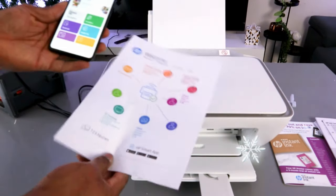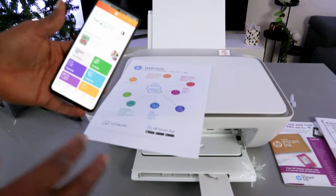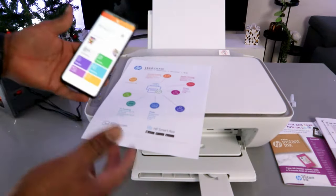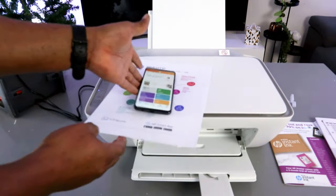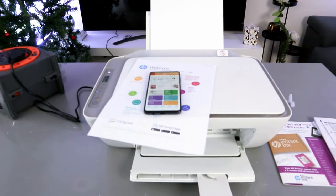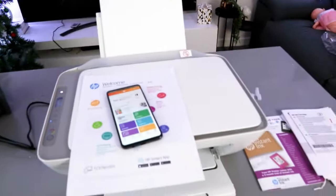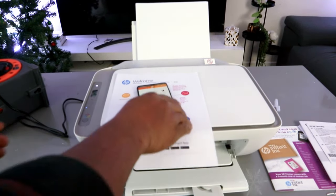In terms of HP instant ink, what I chose is pay-as-you-go — once the ink finishes, I buy another ink. But if you want an ink subscription, you can select it. This is how to set this printer up to a Wi-Fi network with your mobile phone. If you're happy with this, please like, share, and subscribe — it helps the channel. Thank you very much.